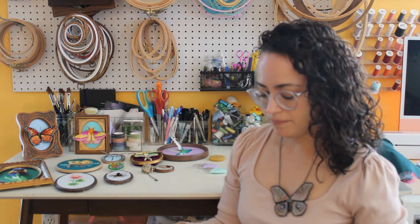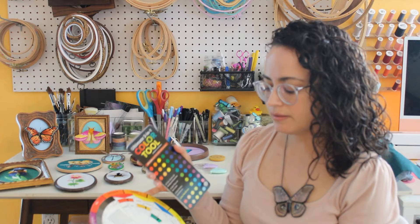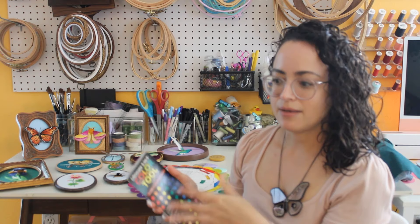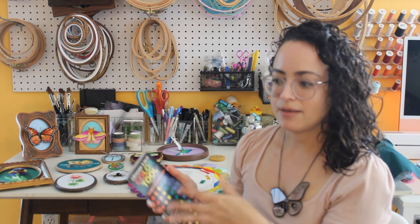I use this three-in-one color tool and color wheels like these, which show readers how to pick fabric and thread colors that work together so they can create their own harmonious, well-composed designs. That's one of the things I cover in the book.